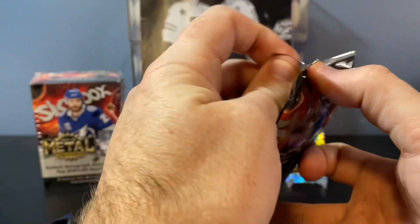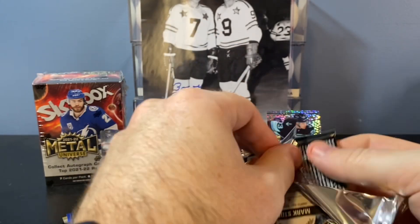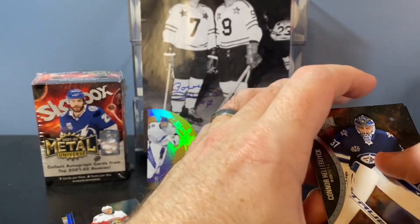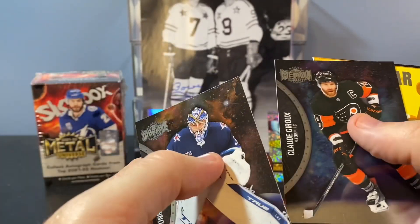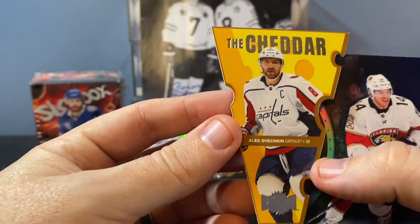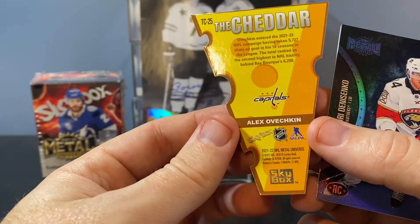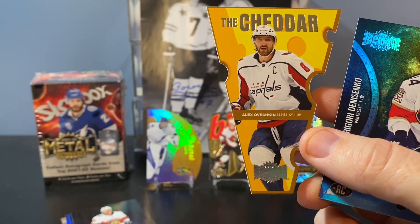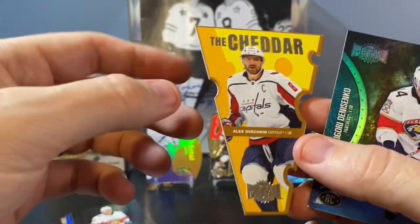Last pack of box one. Obviously you'd love to see an autograph or something like that come out of these, but probably not going to happen. Tkachuk, Giroux. Oh, there's an Ovi — Alexander Ovechkin. The Cheddar die cut. Not exactly sure how I feel about these — it's a cool different card. Ovechkin's hot right now. Looks like the centering's terrible on this, though.